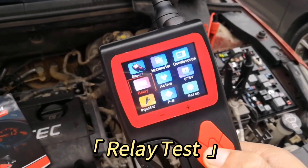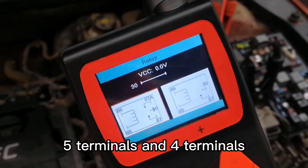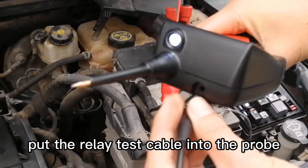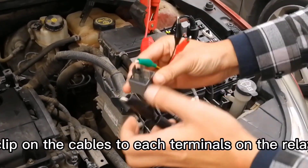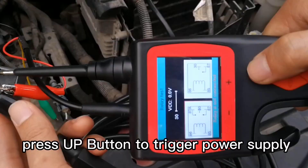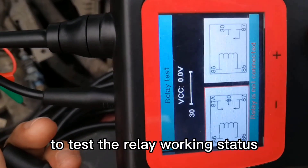Relay Test Mode: There are two common relay types, five terminals and four terminals. Put the relay test cable into the probe and check the connection diagram. Clip on the cables to each terminal on the relay, and press the up button to trigger power supply to test relay working status.